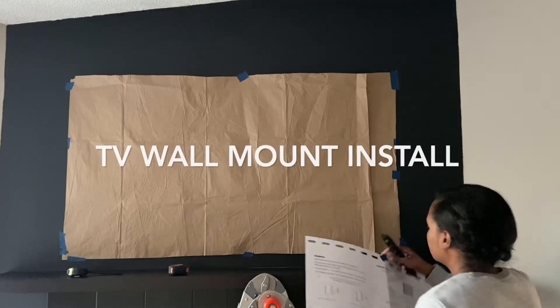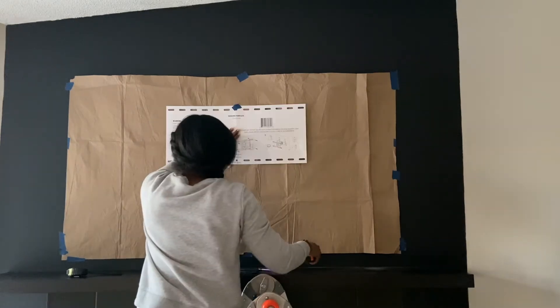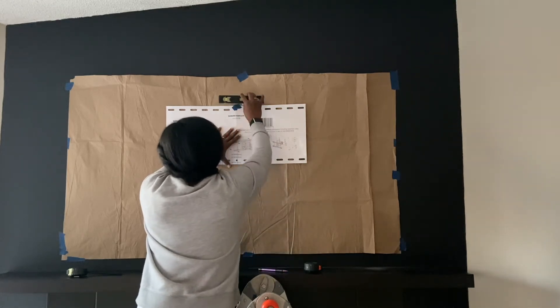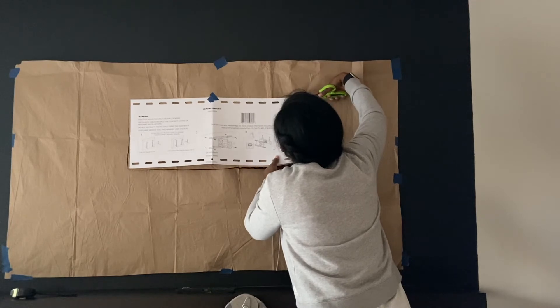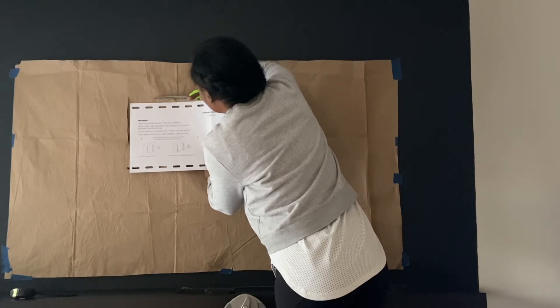I started out by hanging a paper template of my TV up on the wall. I got this centered and positioned exactly where the TV would eventually be going, then I hung the template for the TV mount on top of that paper. I got that level and even, and cut away the paper behind it so that I could mark my drill holes directly onto the wall.